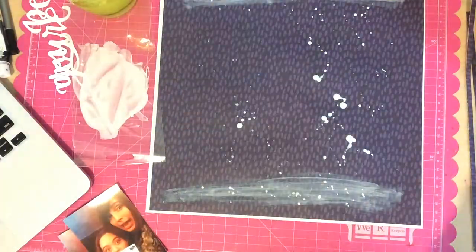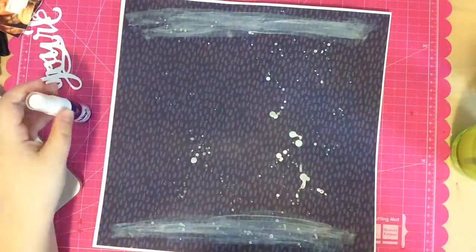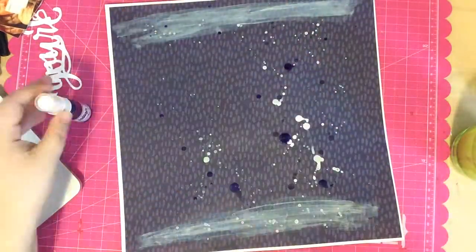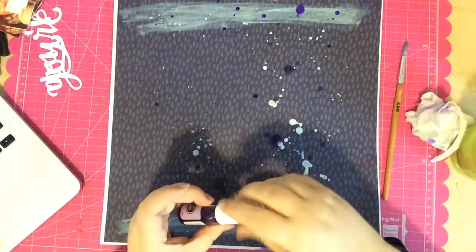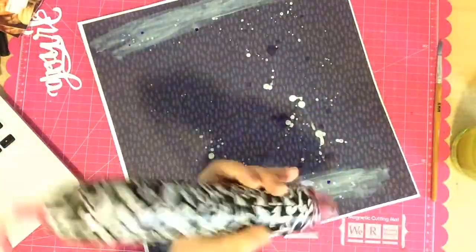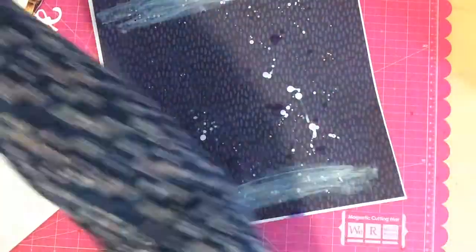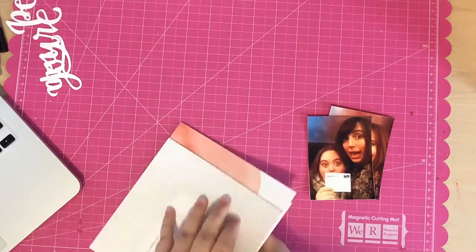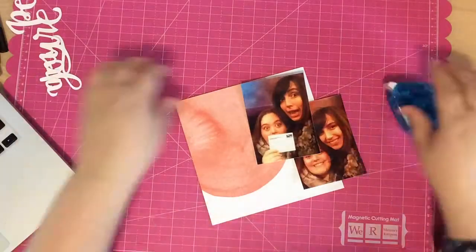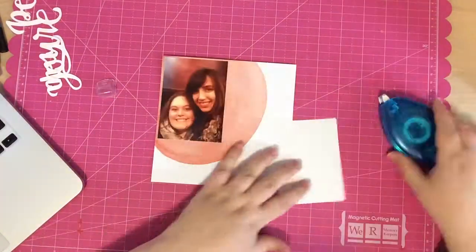I also add some splatters in purple to add something else to the layout. I grab some purple Mr. Hueys from Studio Calico, water it down by dipping my brush in the dye then in water, and splatter it on the page. I dry it and dab it off with a cloth. When I'm done I'm looking at it thinking I hate the way this looks, but I'll come back to it and figure out some way to fix it.